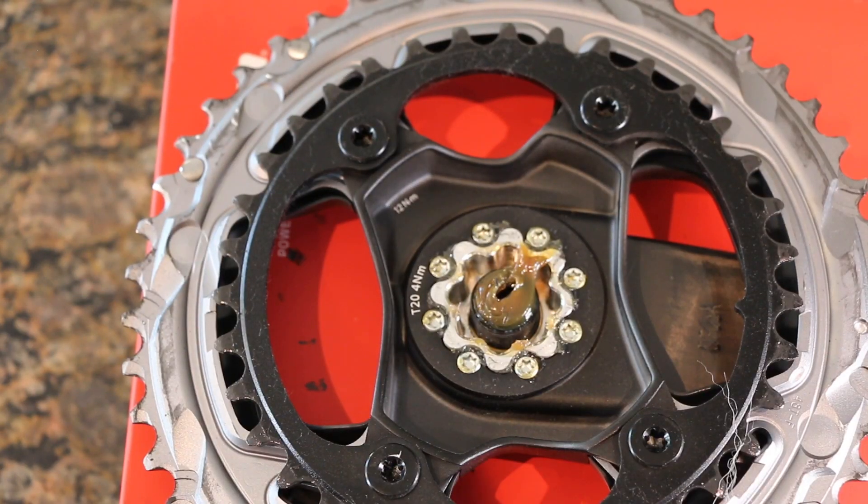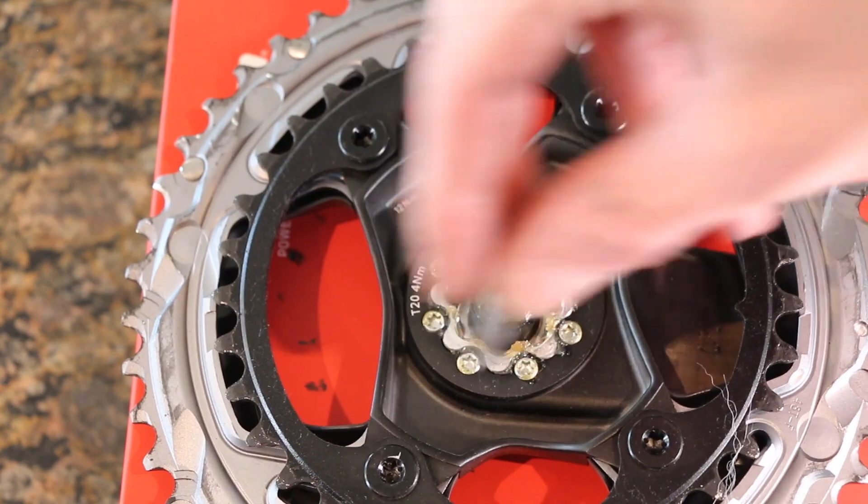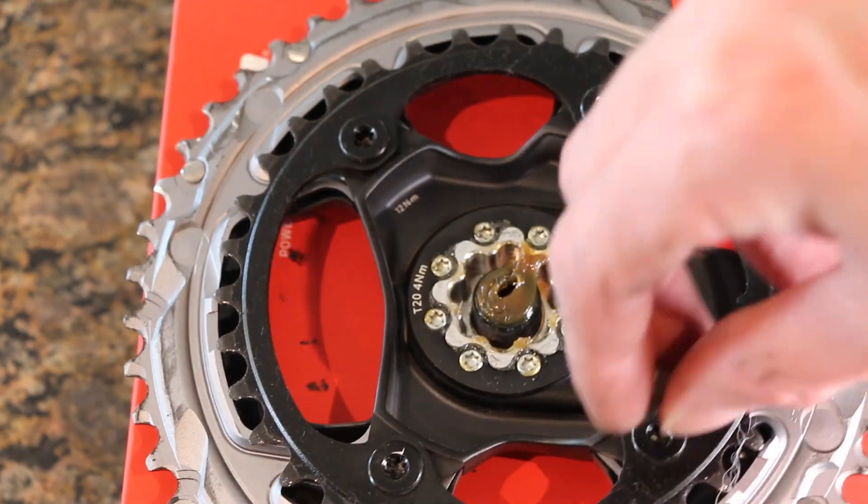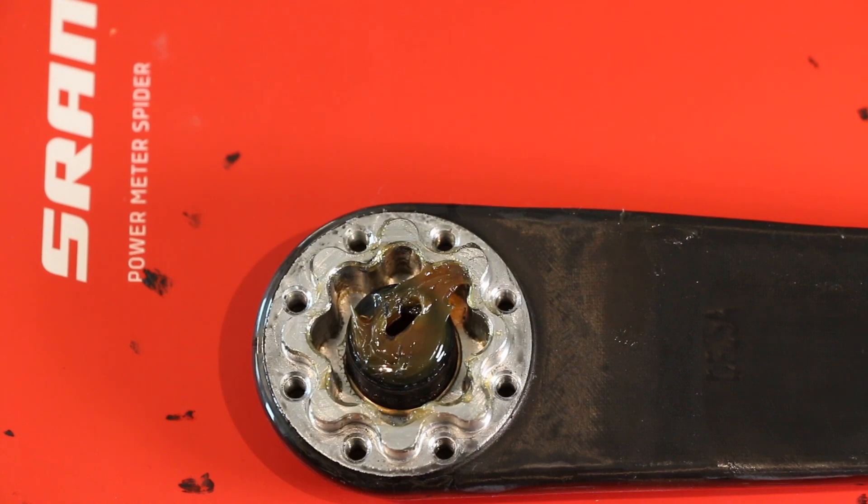We also want to remove these four bolts here, which are T30, so we'll take those off as well. Now we have the base crank arm itself — it is spiderless.